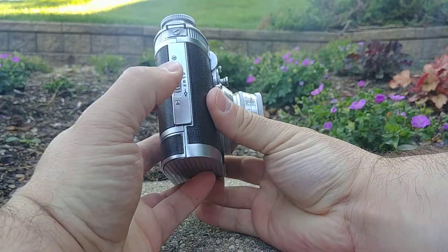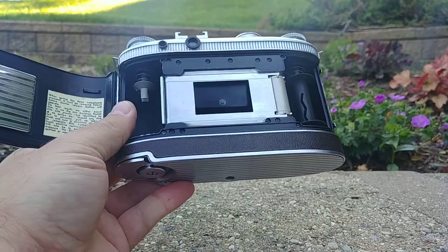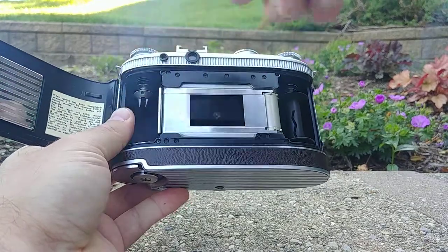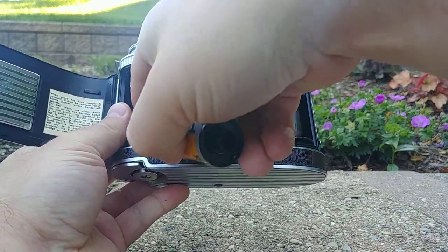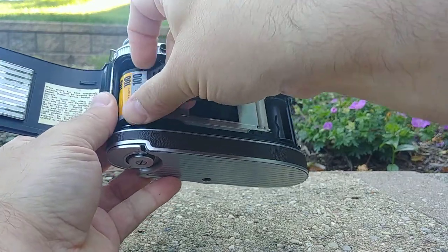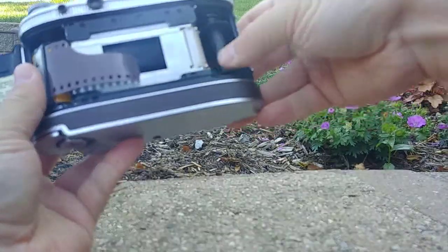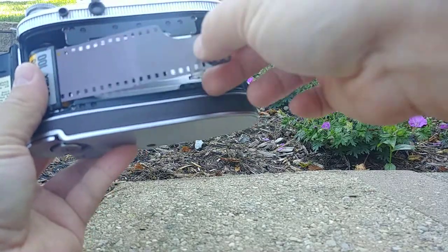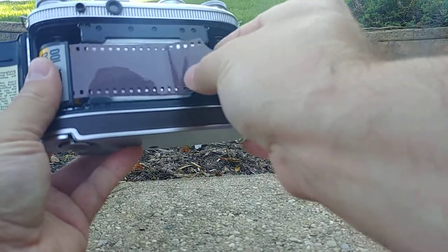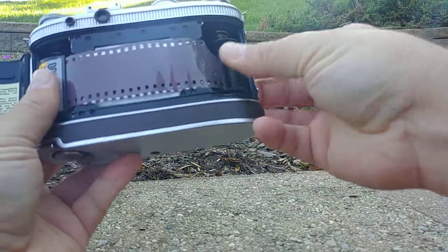The next step is to open it up — slide down this latch and open the back of the camera. Then take your film and put it into the supply side. Since it's spring-wound, you should just easily be able to push it in there. Once that's in place, extend the leader and put it into the slot. There are zigzag lines in there that help grip the leader.